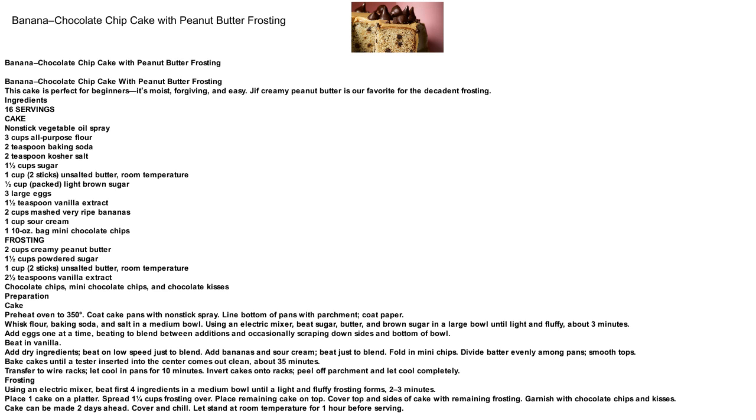Banana Chocolate Chip Cake with Peanut Butter Frosting. This cake is perfect for beginners — it's moist, forgiving, and easy. Jiff Creamy Peanut Butter is our favorite for the decadent frosting.